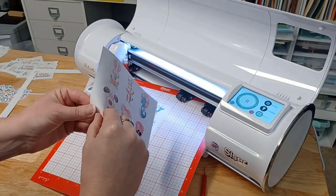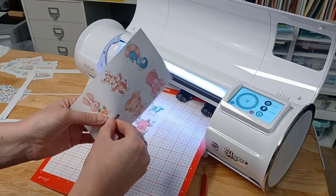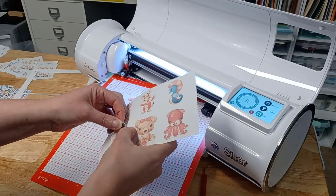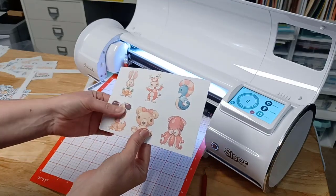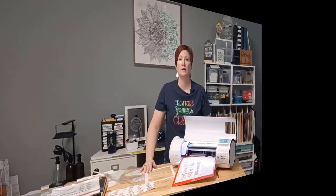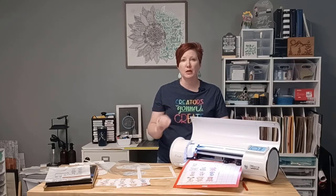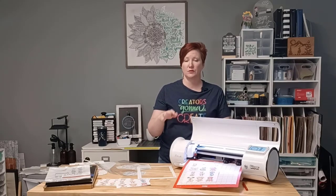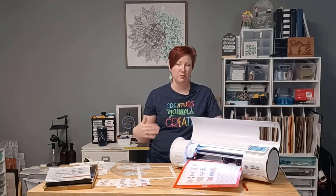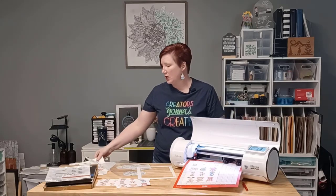It's going to perform the kiss cut first, which is what you want — it's very important that it does the kiss cut first. With the die cut, you don't want the material to move. If your mat was not sticky and you cut completely through the material first, it could shift before it gets the kiss cut and the accuracy would be affected. There is my die cut and my kiss cut. You need to test your cut settings for your blade and your sticker paper.